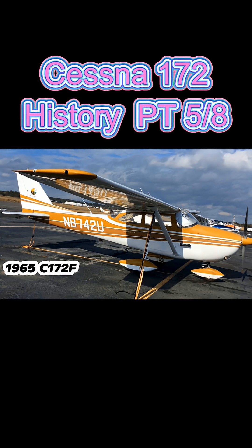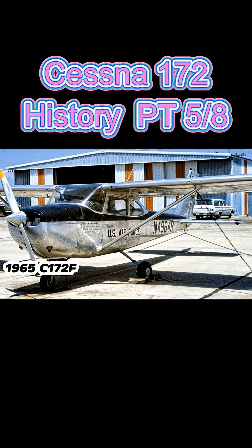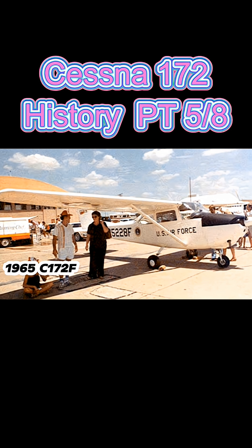The 172F was also used by the U.S. Air Force as a primary trainer during the 1960s and early 1970s as an initial flight screening aircraft in the Air Force undergraduate pilot training program. After that program, these aircraft were reassigned to the U.S. Air Force Academy for the cadet pilot indoctrination program.